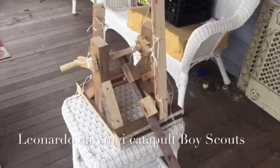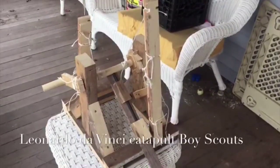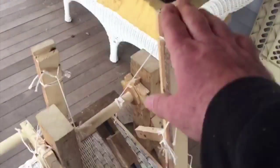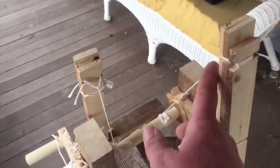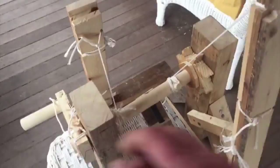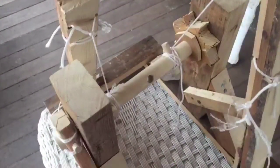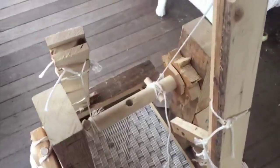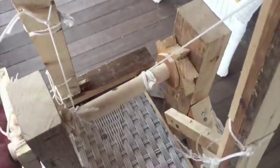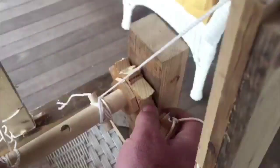Welcome to my catapult. This is the catapult inspired by Leonardo da Vinci. What it uses is tension from these pieces of wood here, with ropes attached onto a spindle. When you wind it up, it creates pressure on the ropes because the pieces of wood are bending with tension. And then of course you've got the gear, all out of wood.